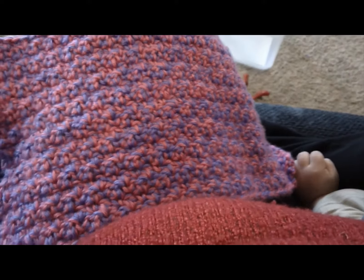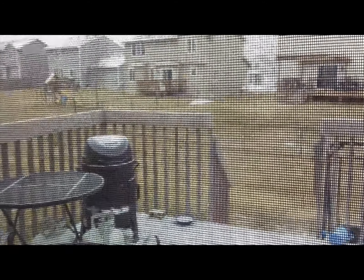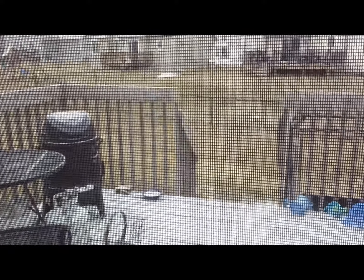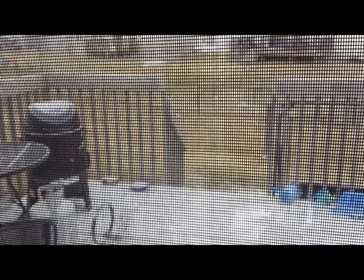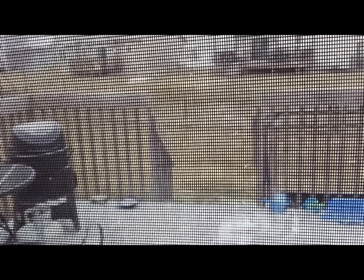I just put the littles down for a nap. It's doing this outside — that is what I assume is sleet balls. Not real fun. I wonder if we will have practice tonight or if it's going to get canceled, though it's getting harder.